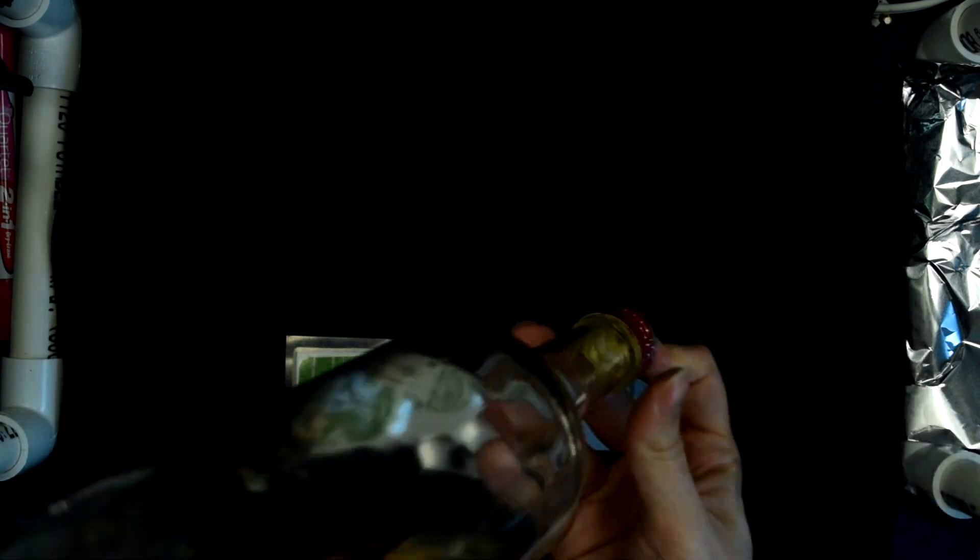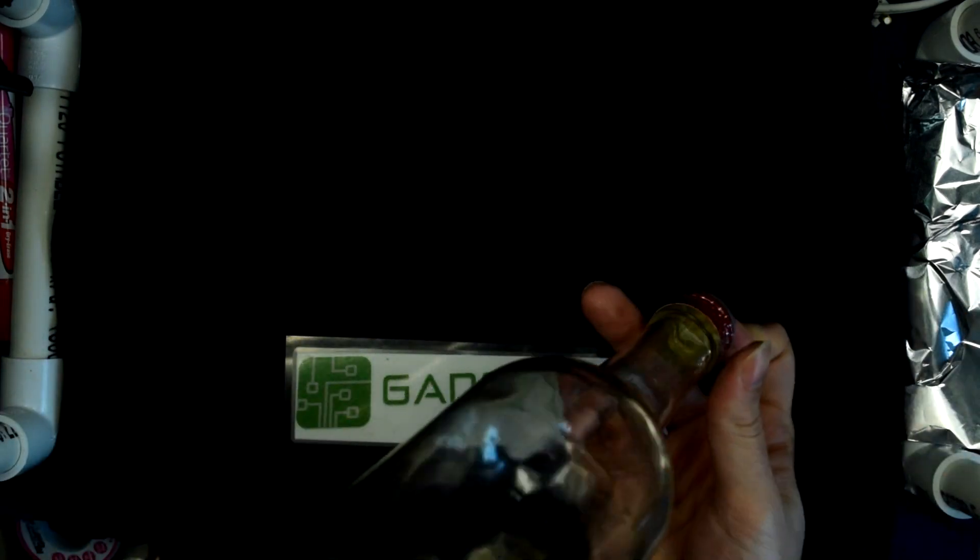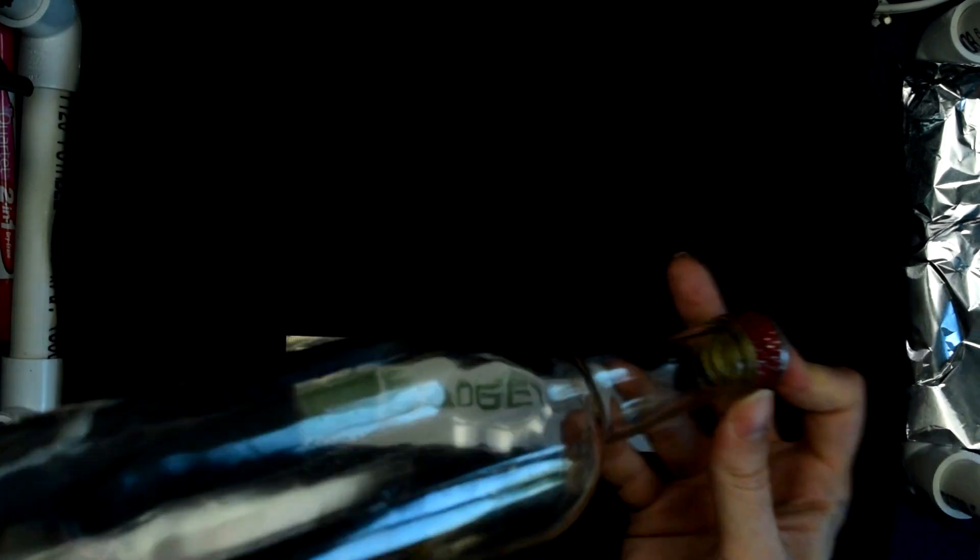This enables the alcohol to start evaporating and filling the bottle with a mixture of alcohol vapour and air, which primarily is oxygen, which is the combustion source.